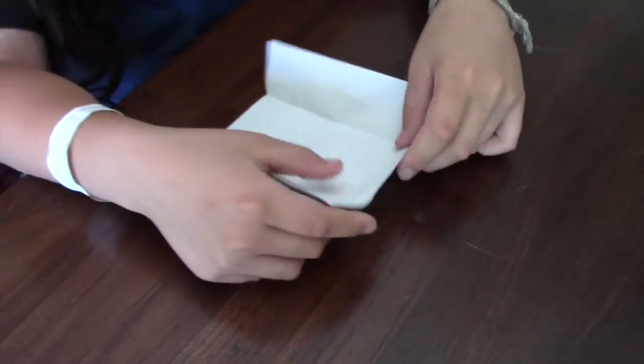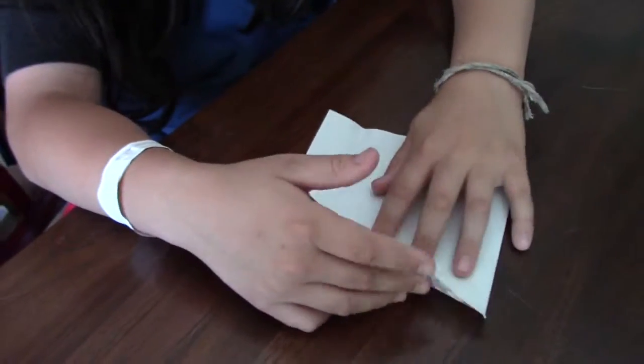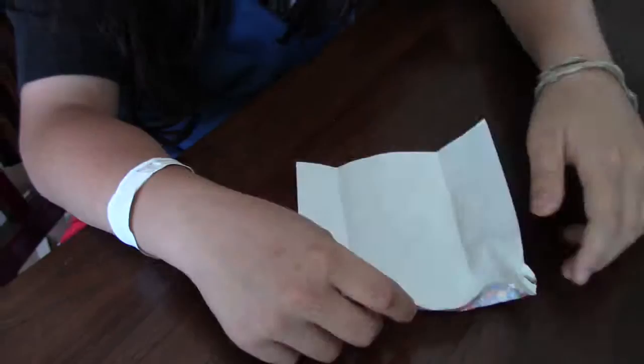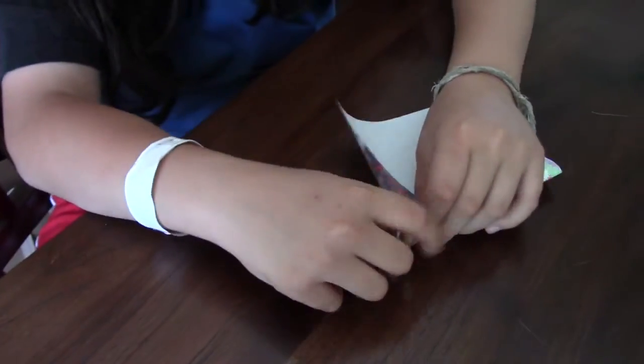It looks really good right now. It's starting to form into a box. Now what you're going to do, you're going to crumple this up — because I said so. And then you have your first corner.